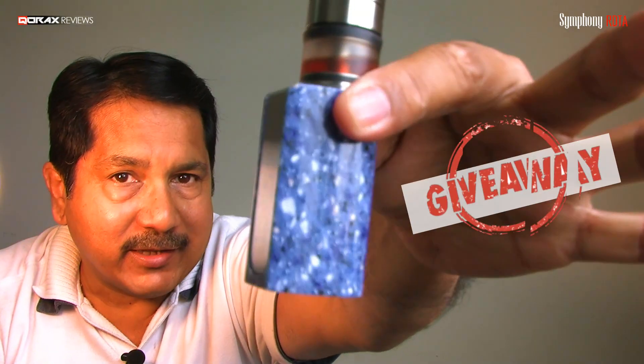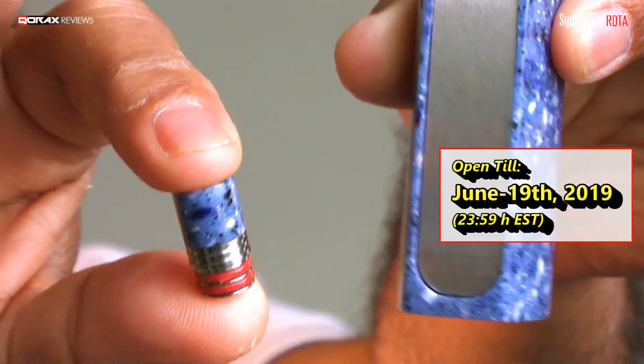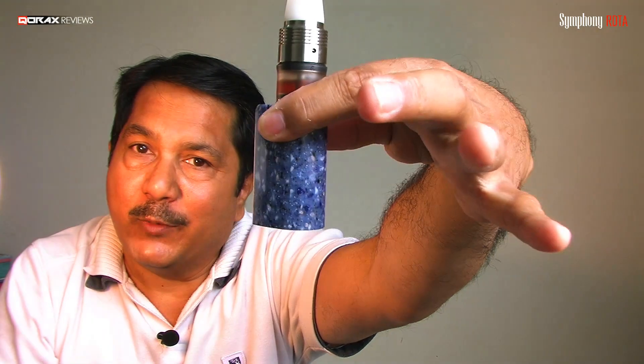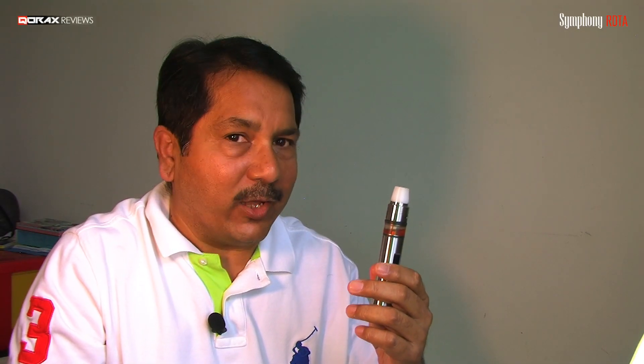By the way, folks, I am giving away this mod, along with the drip tip — the contest is still open but the time is running out; it will be closed in another 3 days, so hurry on friends if you have not already entered the giveaway. This is a beautiful mod, absolutely worth grabbing. I hope you enjoyed the video, my friends. Have a great day ahead, and as always, remember — vaping is a healthier alternative, and we have the right to make that choice.